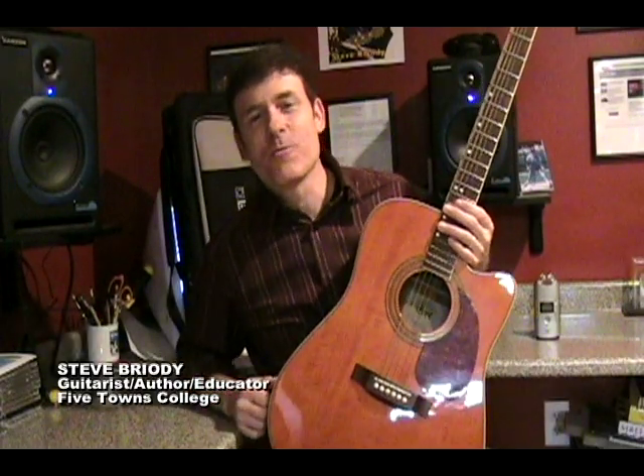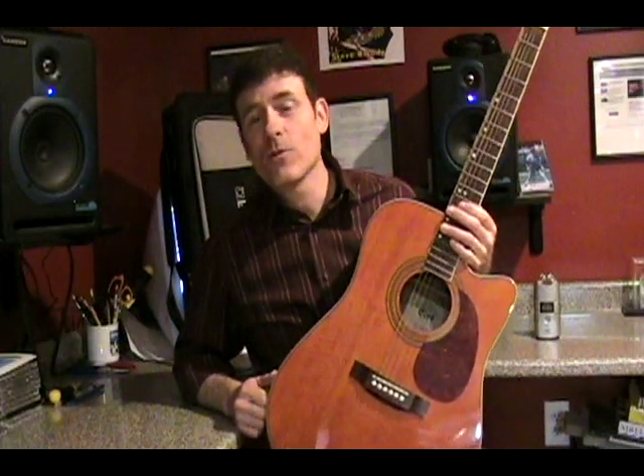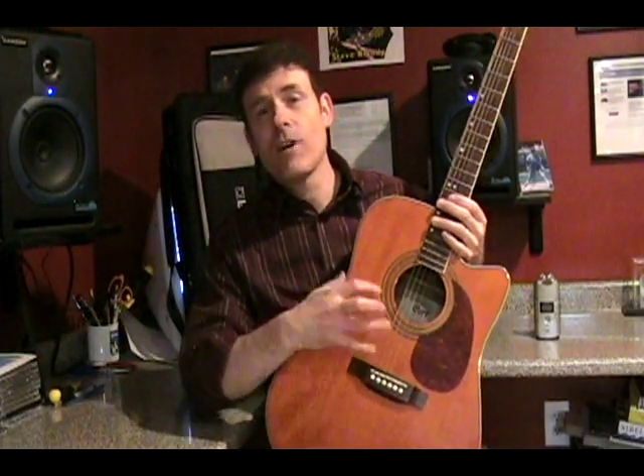Thanks again for joining us for another lesson from learnand2.com. This one happens to be number 20 in the series, and it's a very good song for acoustic guitar. It's by the group Train, and it's called Marry Me. I really think it's an excellent song choice, particularly for the right hand picking. So let's begin.